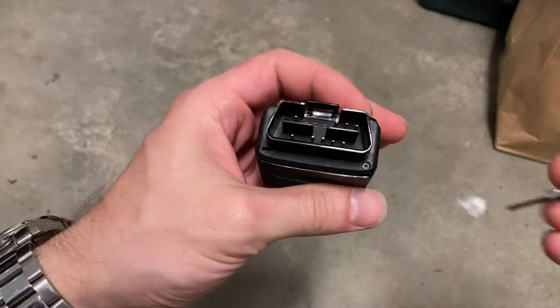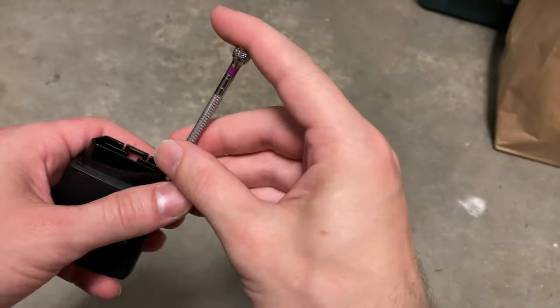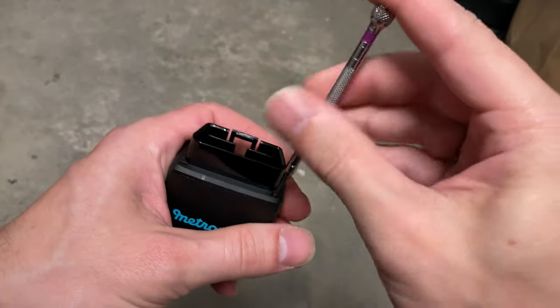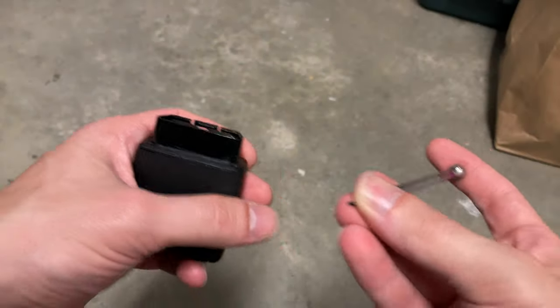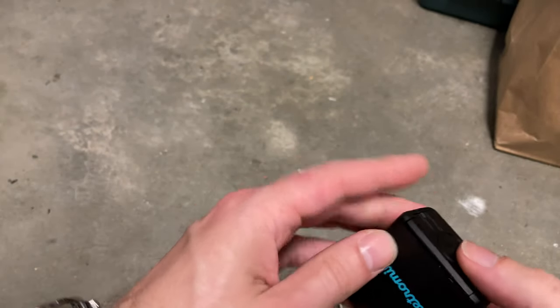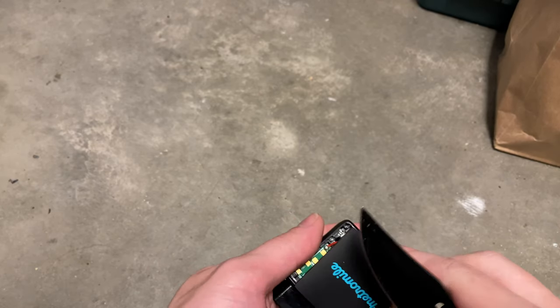To open this device, we have to remove a small Phillips screw. Here I'm using a purple banded precision screwdriver. We're just going to unscrew the screw here. It's a longer screw with fine threads, as you may be able to see. Next, we're going to carefully pop this open — put a knife blade in the edge and pop that cover off.